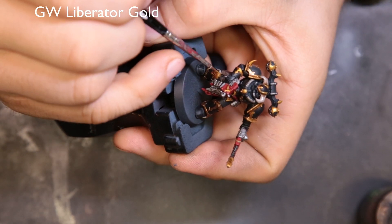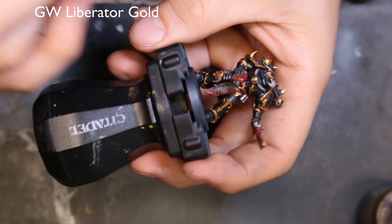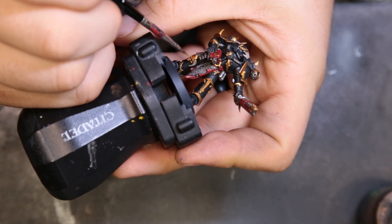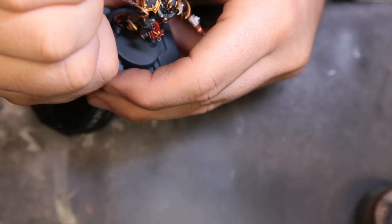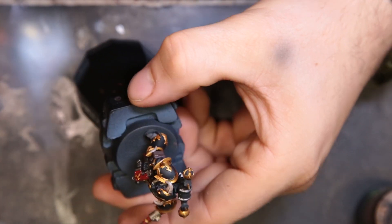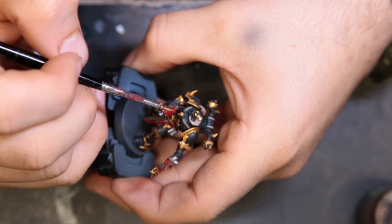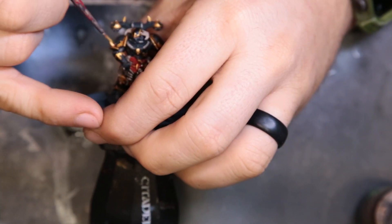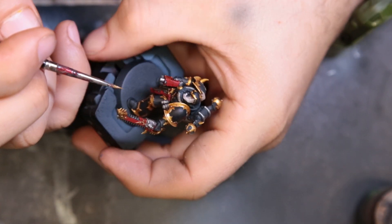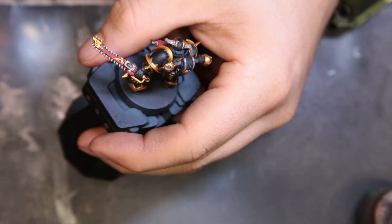To start highlighting up the golds I just hit it with Liberator Gold. It's enough of a step up that it pops a good highlight but doesn't look stark and out of place. All we're doing is hitting the areas where the metal would glint or catch the most light, to cause your eye to recognize it as a highlighted gold. Very simple, very low stress — if you took your time laying down the golds before, you can definitely take your time here.